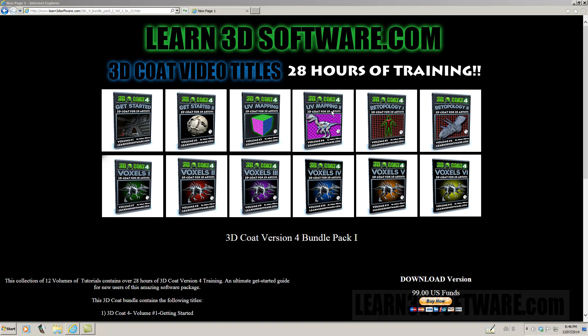Within the series we have two different UV mapping tutorials. These are going to be very helpful because in most applications you're going to need UV maps if you're going to export this stuff out and import it into other applications.